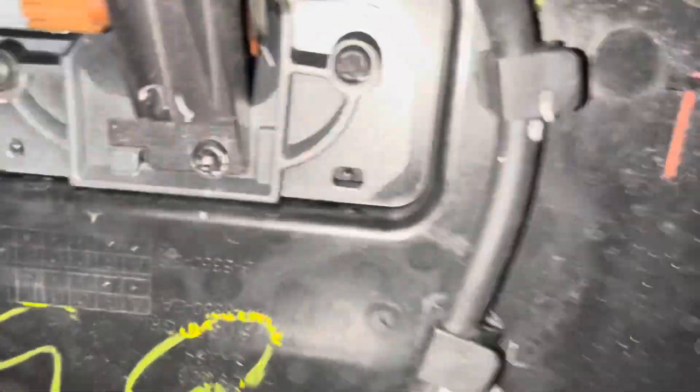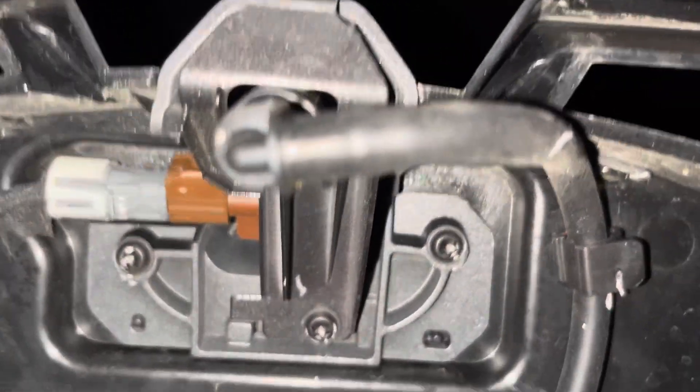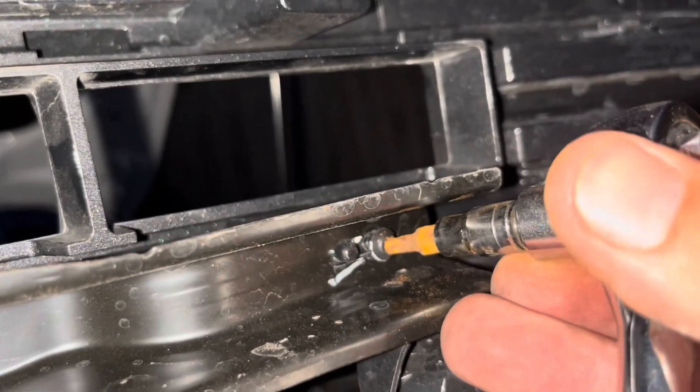Now what we're going to do is get our Torx screws and do these ones for our camera assembly and camera washer unit. We have to cut these cable ties just to have this loose. Once we've done that, we'll reassemble it back onto the new grill. I've just got a couple of Torx screws in there.